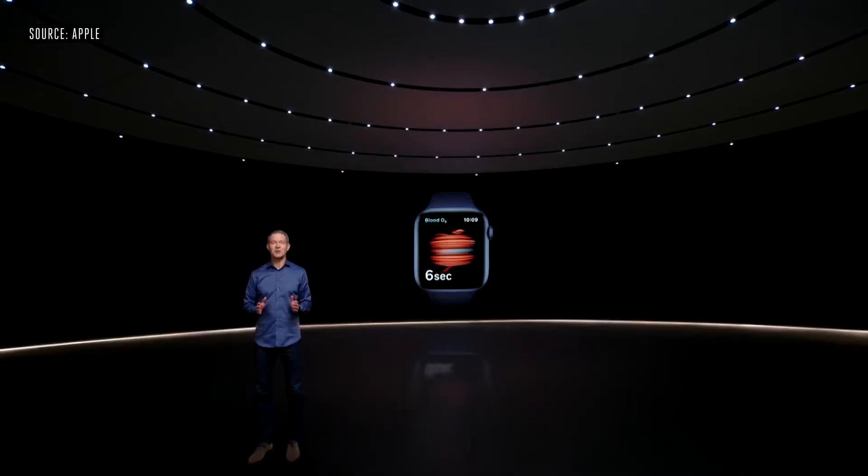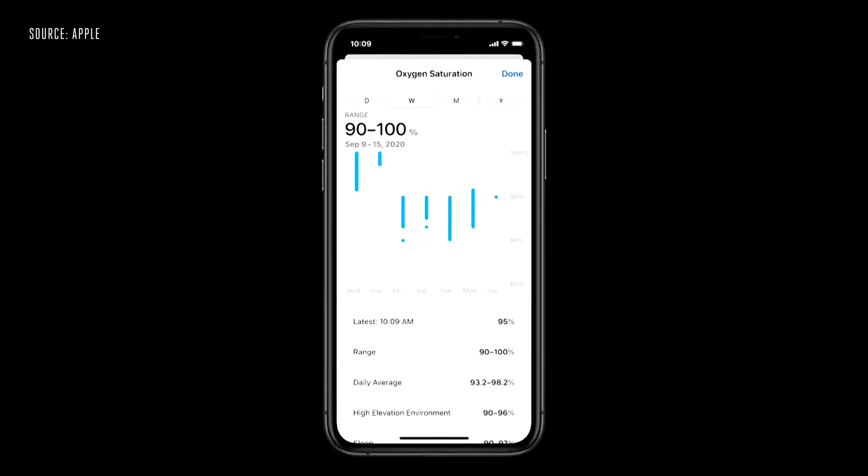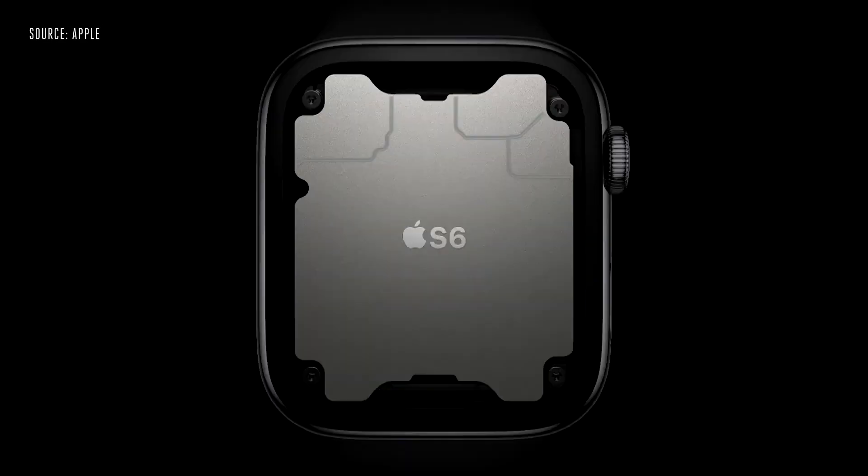The new blood oxygen app lets you take a measurement in just 15 seconds. And Series 6 also captures periodic background readings and stores them in your health app.